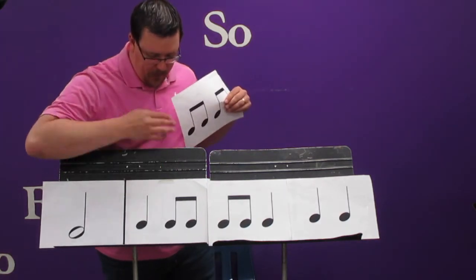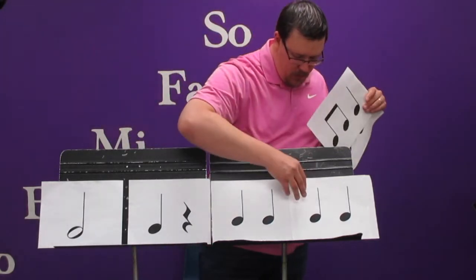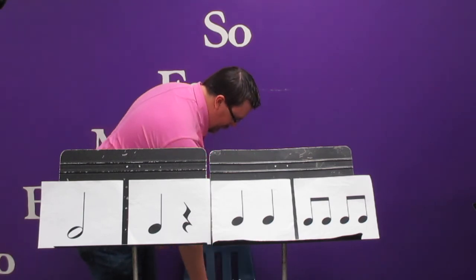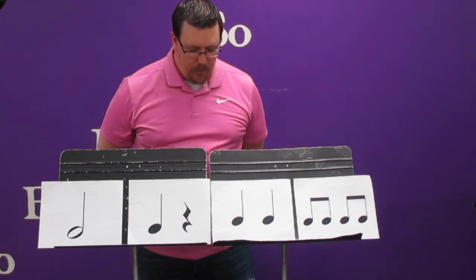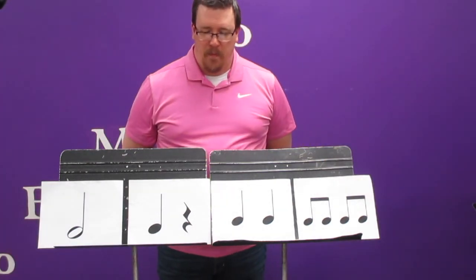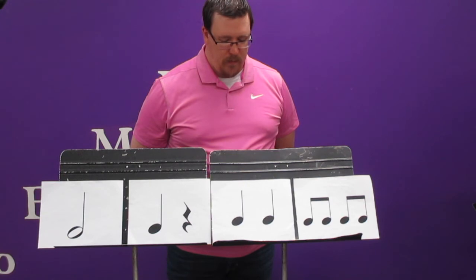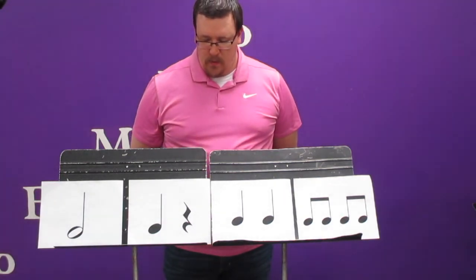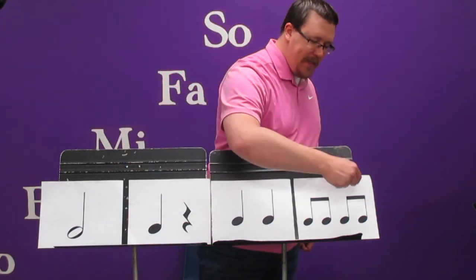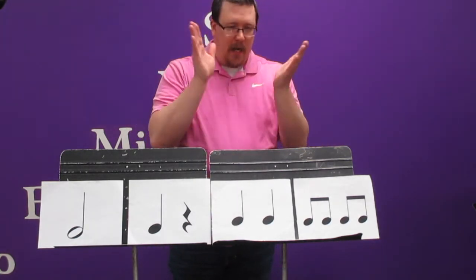And here's the last one. Take a look at that one, see if we can figure out how it goes. I always think it's weird to end like this, but see if you can figure it out. Alright, here we go. Ta ta sh ta ta ti ti ti. Ta ta sh ta ta ti ti ti.